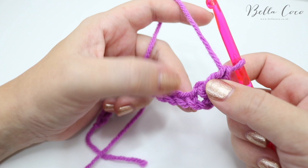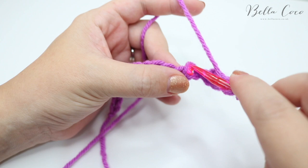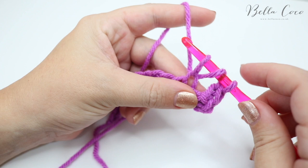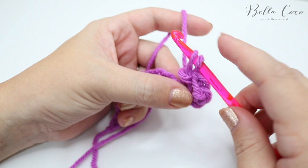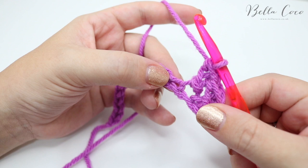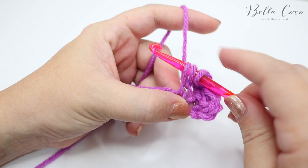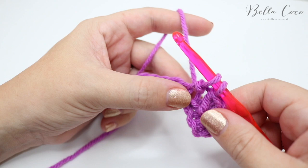Now move into the next chain and do exactly the same thing: yarn over, insert your hook into the next stitch, grab the yarn and pull through — three loops on the hook. Pull the first loop through the second loop — two loops. Grab the yarn, pull through one loop — two loops. Grab the yarn, pull through both loops. I'll show that one more time: yarn over, insert into the next chain, pull through — three loops. First loop through second — two loops. Pull through one loop — two loops. Yarn over, pull through both loops.